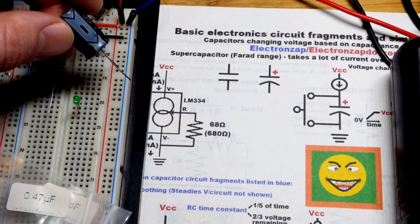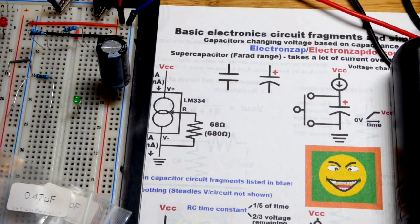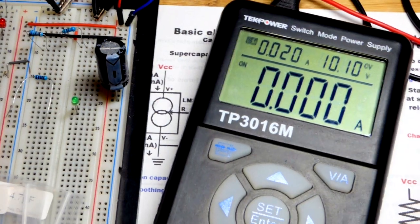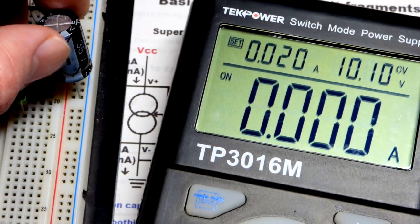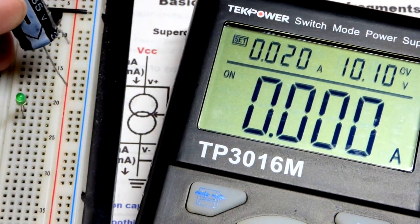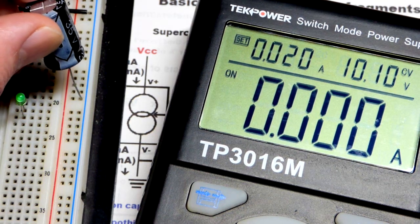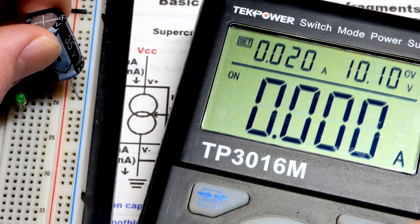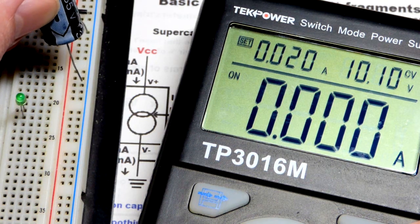To charge the capacitor, it's pretty straightforward. First, let's make sure it's discharged. I have the power supply set to 10 volts. You're going to see some current flow right when I charge it — I'll put the positive side to the positive rail and the negative side to the negative rail. Once I get a connection, you saw a brief current change there. We can make sure it's discharged by going negative rail to negative rail.